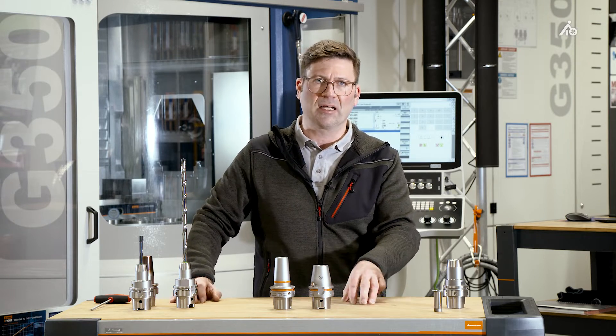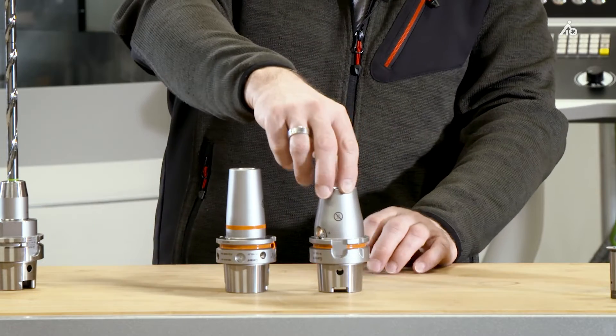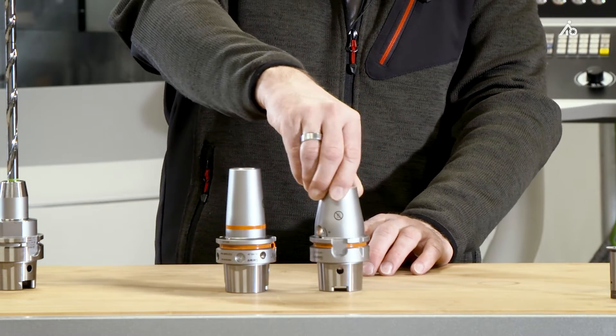Until now, because we have thought a lot about it and developed a new chuck for you — the Garant Master Chuck Hydro.